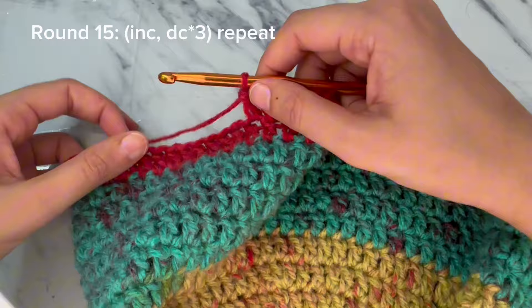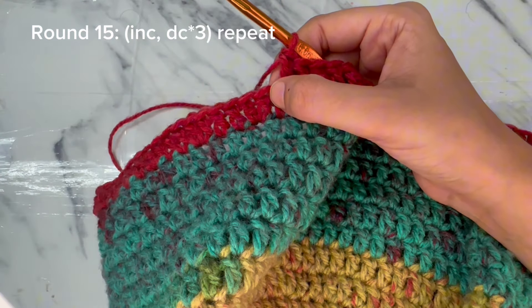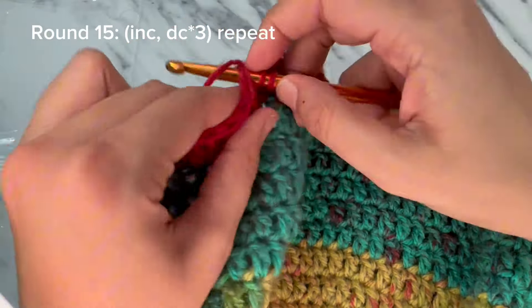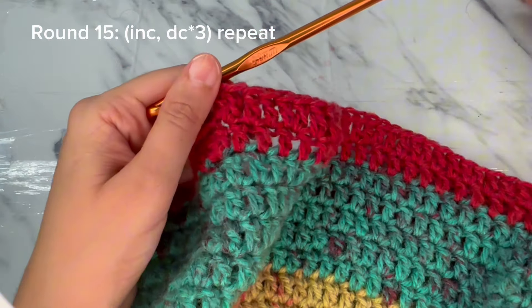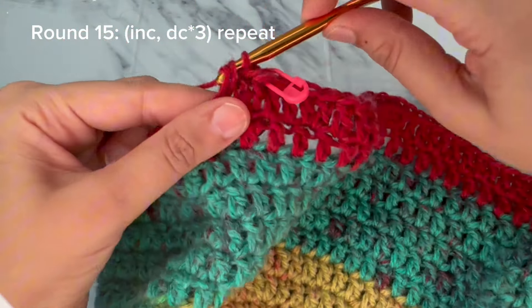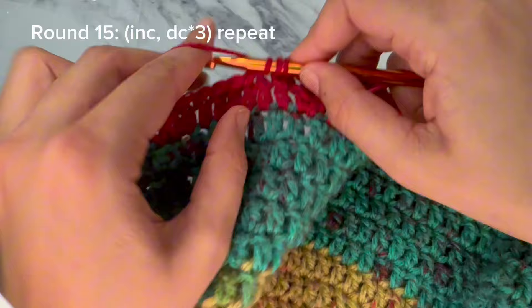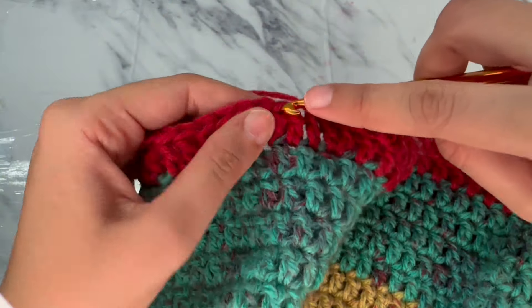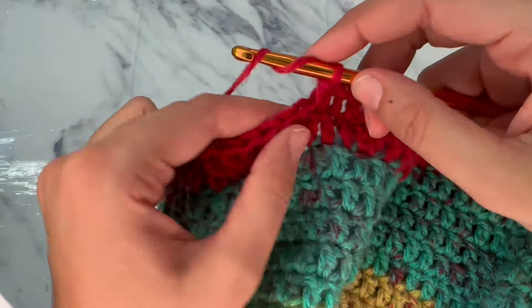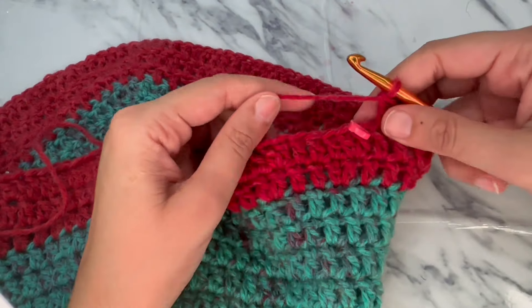I have completed row fourteen and now moving to round fifteen. For round fifteen we work a total of four stitches: increase in one stitch and double crochet in the next three stitches. Make an increase in the first stitch, then work double crochet in the next three stitches. Make an increase by making two double crochets in the same stitch, then work double crochet in the next three stitches. Repeat this stitch pattern until the end of the round.